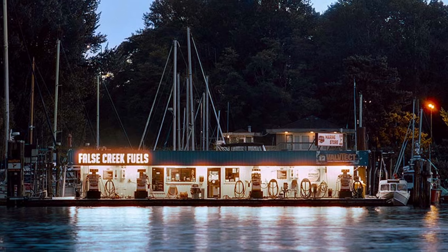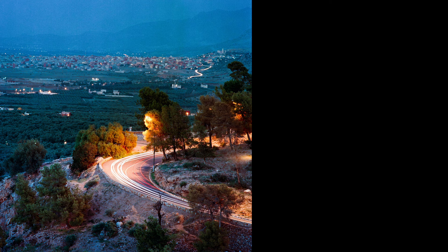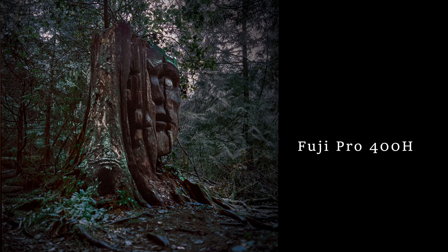Just because Cinestill 800T is the de facto night photography film doesn't mean it's the only one you can use. For example, I took this photo with Fuji Pro 400H, this one with Cinestill 400D, and this one was taken with Kodak Gold of all films. As long as you know what you're doing and make the right exposure adjustments, you're going to be able to get a good exposure on film at night.